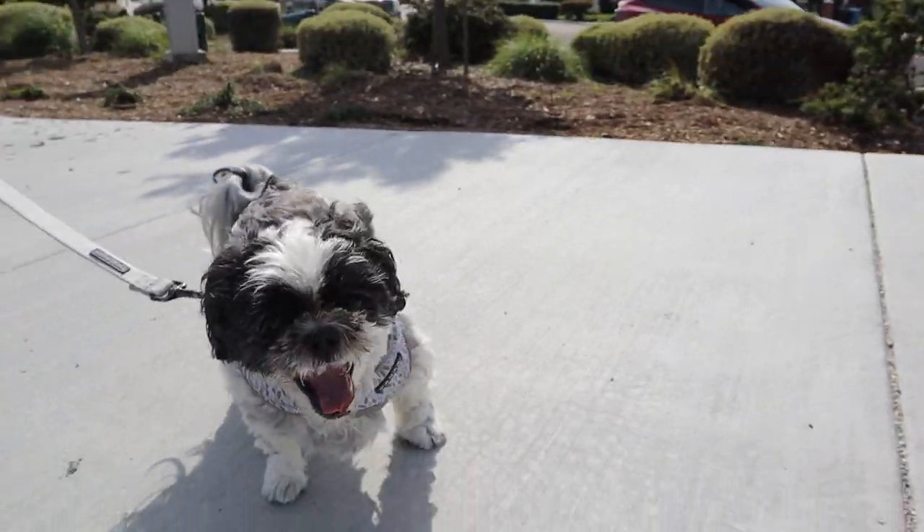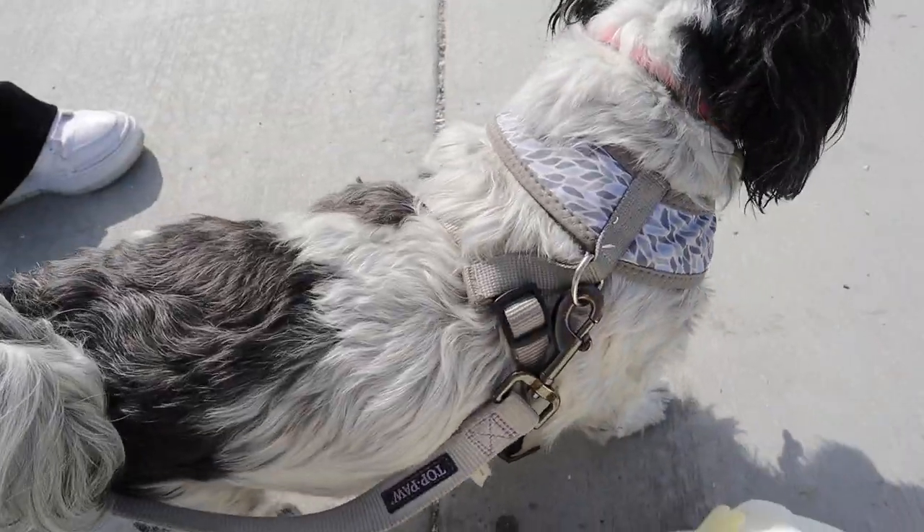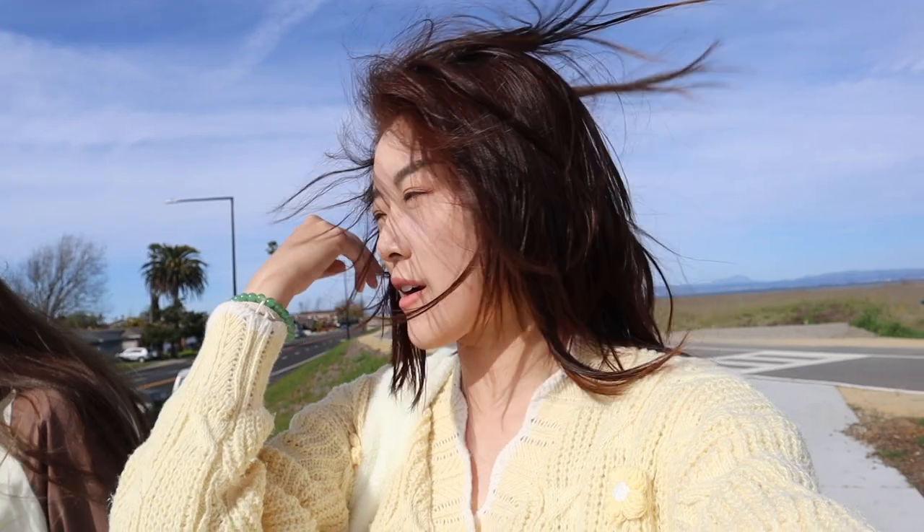We haven't been to this park in a while. Stop walking into the camera. It's another windy day at the park, but at least it's sunny. We are heading back to the car now and we're going to figure out what to do next. We are on our way to pick up a package of mine. Ally's wearing sunglasses, looks so cool. She said yeah.